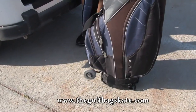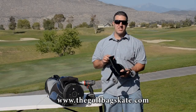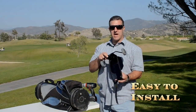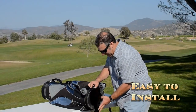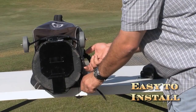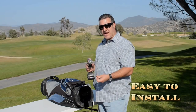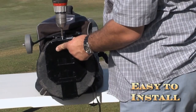Our unique and convenient golf bag skate allows for a quick installation. The skate carriage is adjustable and can even fit down to a child's golf bag. Place the golf bag skate to the bottom of the golf bag. Align the wheels with the handle of the bag. Secure it with this nylon strap. Once that is done, use the two screws provided in the kit and drill two eighth-inch holes through the holes provided on the skate carriage.